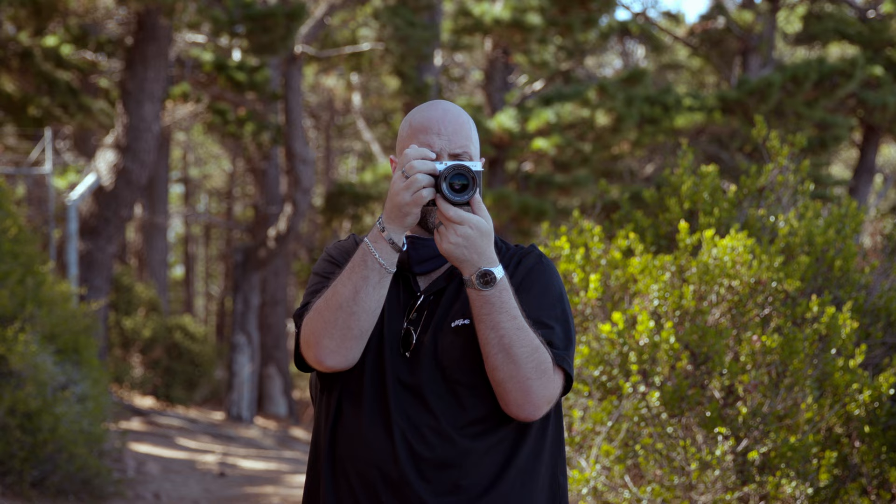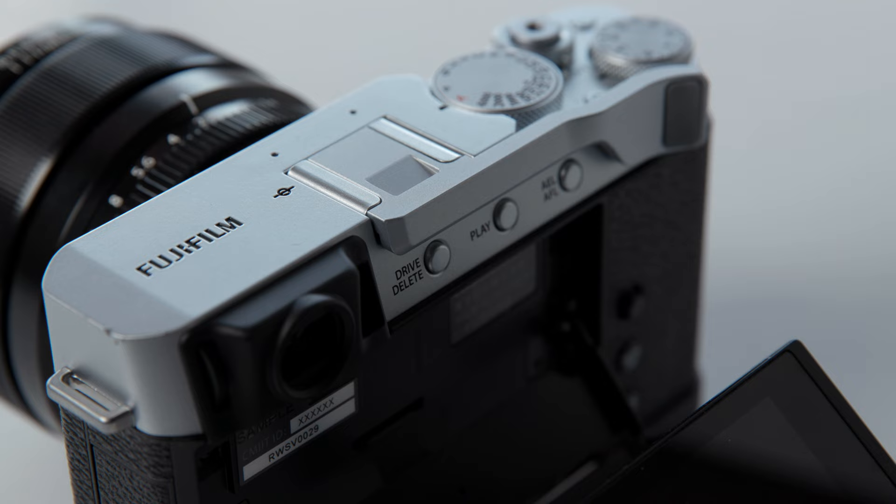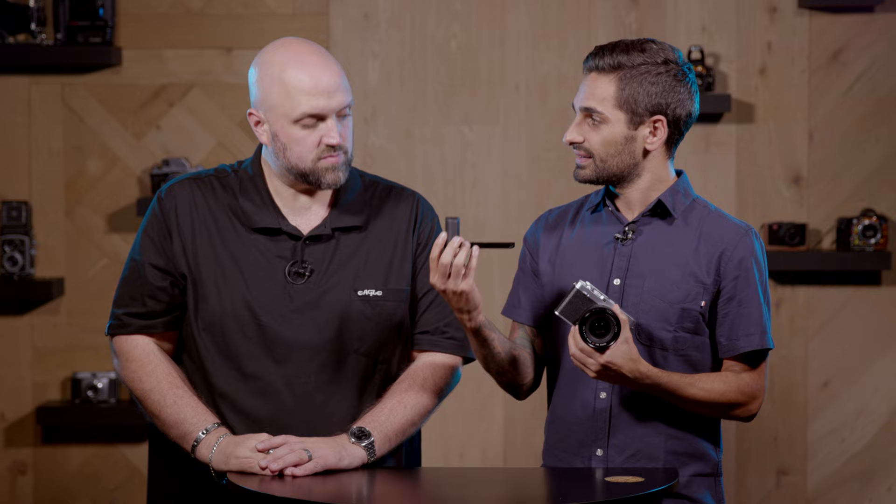When we were shooting with it today, we both really enjoyed it. And I think it's really nice when camera brands listen to their clients' feedback. If you own a Fuji, you've probably seen one of these thumb grips on many of their cameras — it's always been a third-party or generic accessory, but for the first time, Fuji is bundling this with the X-E4.